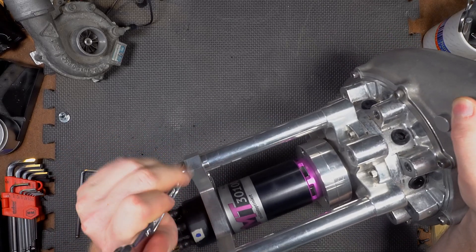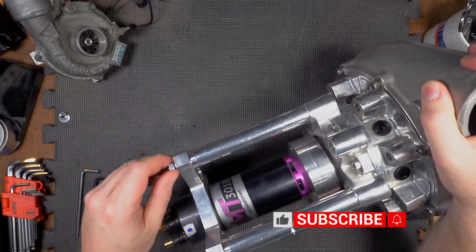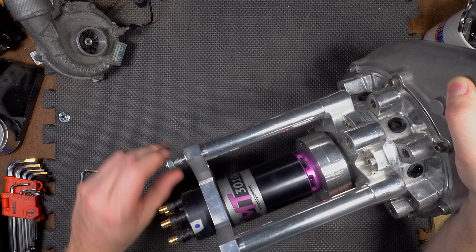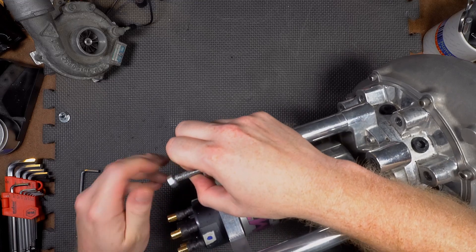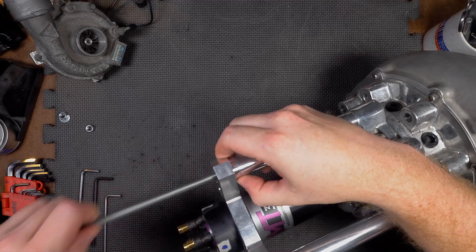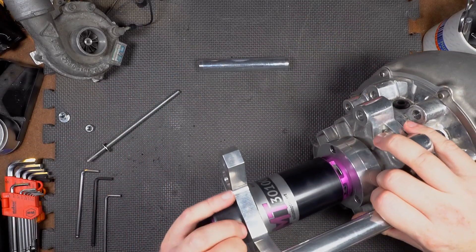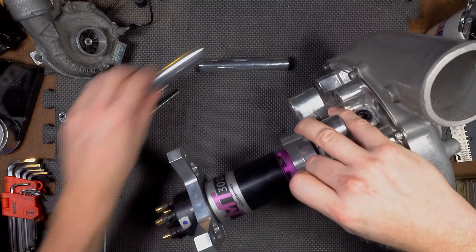The idea there, of course, is that it's going to increase the efficiency of the compressor itself. And of course, we need as much efficiency as we can get simply because that is the nature of the beast — we are maximizing the compressor itself.